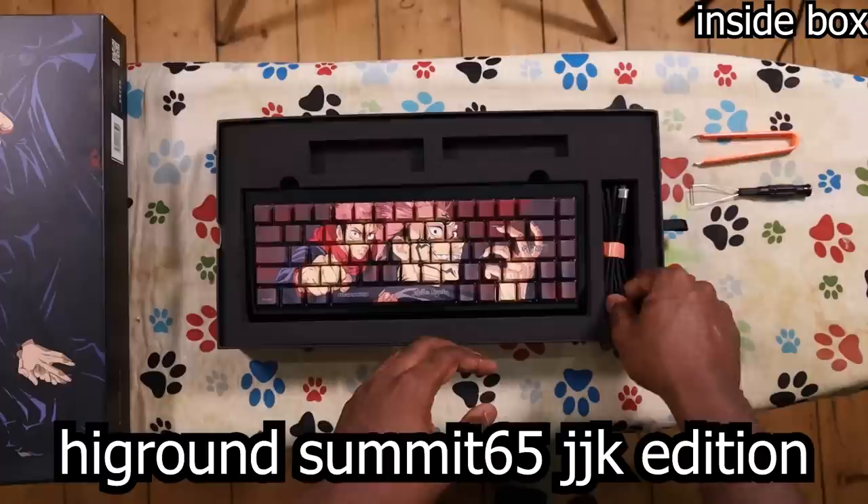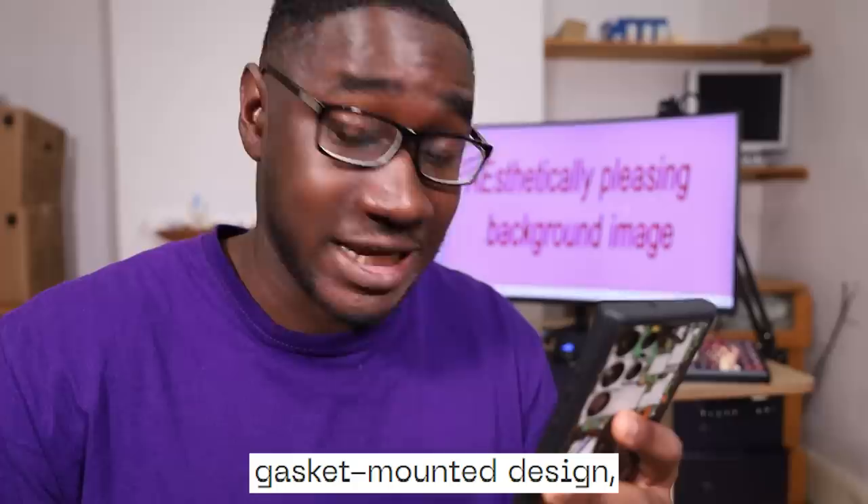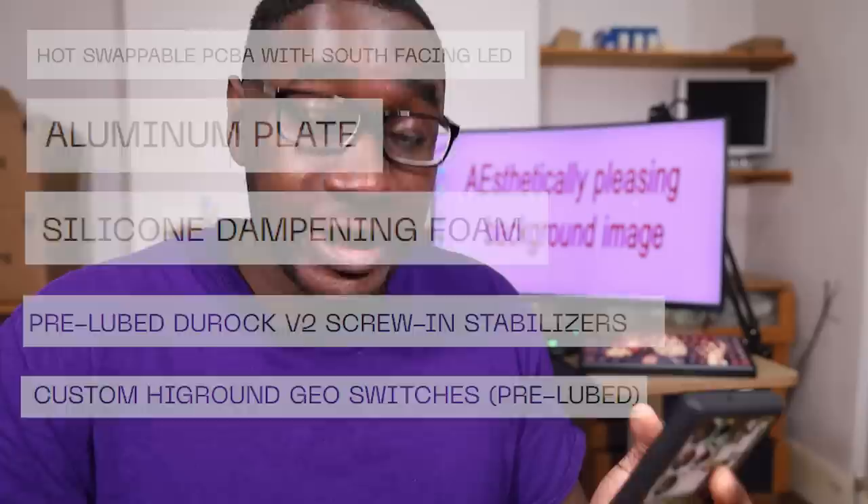It is a 65% keyboard and there is so much I could say about it. However, High Ground has kindly saved me the effort by describing it themselves — calling it a flagship keyboard with Dye-sub PBT keycaps, featuring a full CNC aluminium case, gasket-mounted design, and the world's first graphics switches. The description keeps going: it's hot-swappable, with an aluminium plate, silicone dampening, three-loop stabilizers, three-loop switches, and so many more things that I really hope it lives up to the high praise.